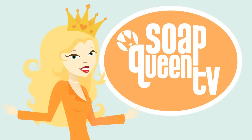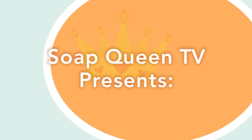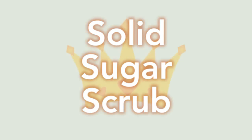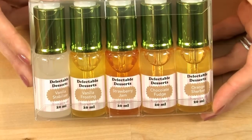It just takes a little bit of sweet almond oil, melt-and-pour, colorant, fragrance, and white sugar. For today's recipe we're going to be using the yummy delectable dessert fragrances from the Soapie Love fragrance line available at BrambleBerry.com. Sounds easy? Yeah, that's because it is. Let's get started.